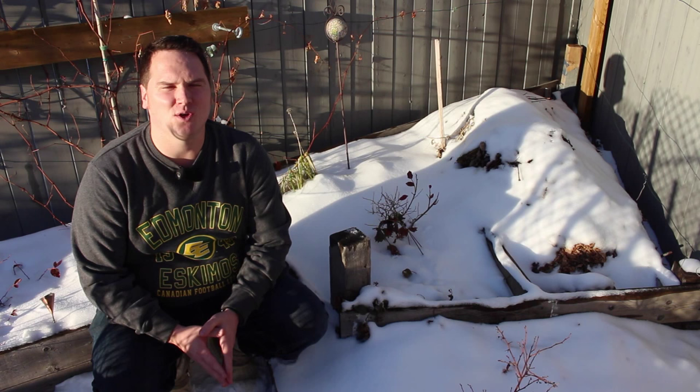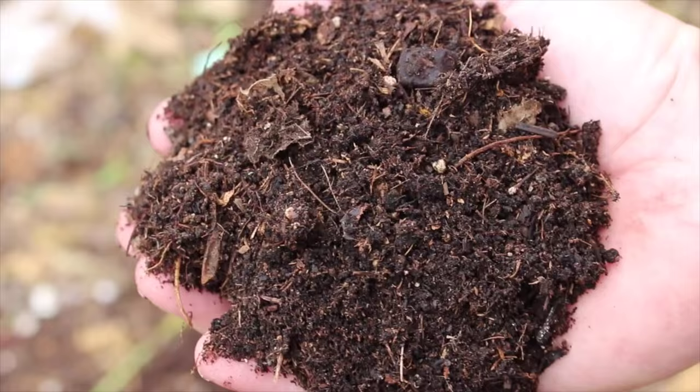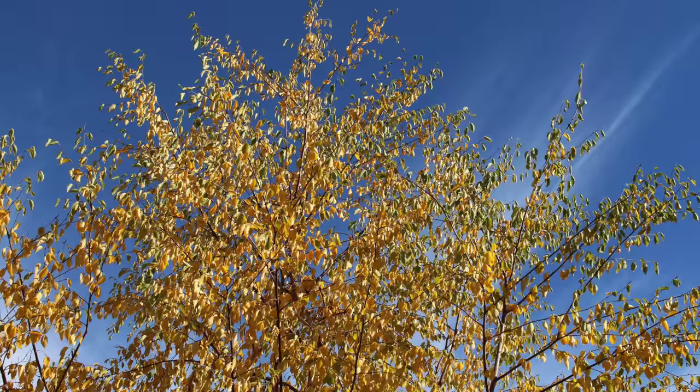Hi, I'm Stephen with AlbertaUrbanGarden.ca. A couple of weeks ago we spoke about adding fertility over the winter using free and local resources to make a mulch layer. The main component of that mulch layer was autumn leaves. After completing this in my garden and starting my hot compost, I had a couple of spare bags of autumn leaves. So in today's episode I thought I'd show you how I make leaf mold and some of the benefits that it can bring to your garden.